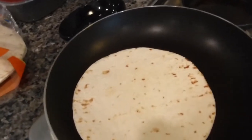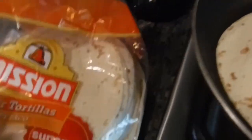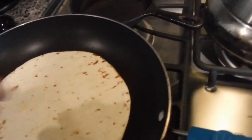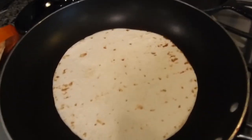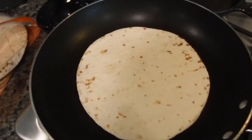One of the secrets to being able to use these shells right out of the package — this, for example, is Mission Flour Tortillas, we managed to get them at Seder Brothers the other day — if you heat them in the oven, they're more pliable instead of them breaking when you're making your burritos. Something to remember.